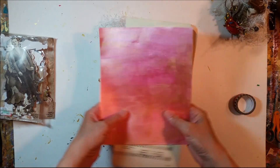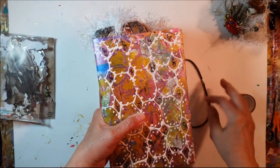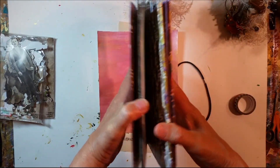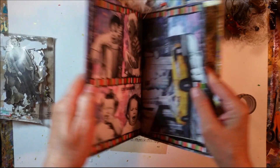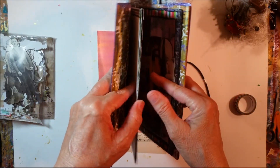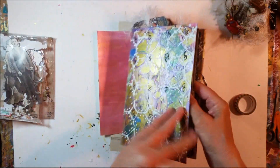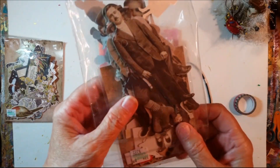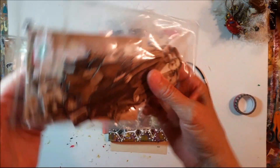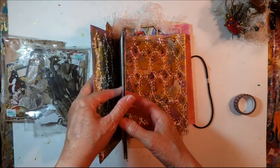I am going to work in my two-dimensional assemblage art journal. This is a zine art journal that I created following a tutorial by My Eclectic Life. I am doing Aunt Beck's Use It Up Challenge for August. I want to use up these larger paper dolls — or at least some of them. I doubt I'll get all of the large ones used, but that's what I'm going to work on in this journal.